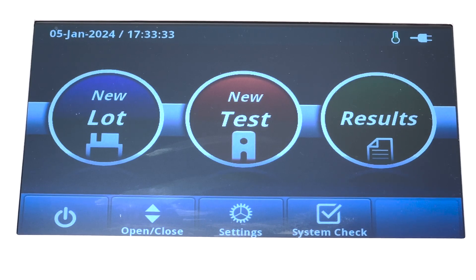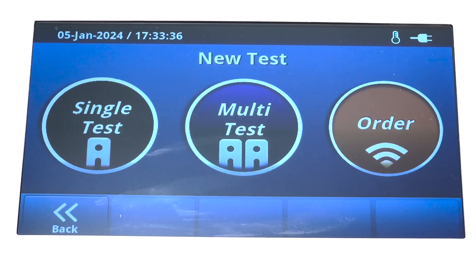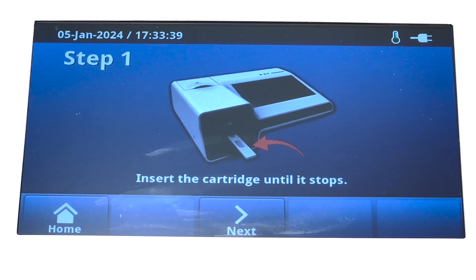Please follow the on-screen instructions on the VET Chroma. The VET Chroma offers how-to instructions and shows you step-by-step how to perform your testing procedures.